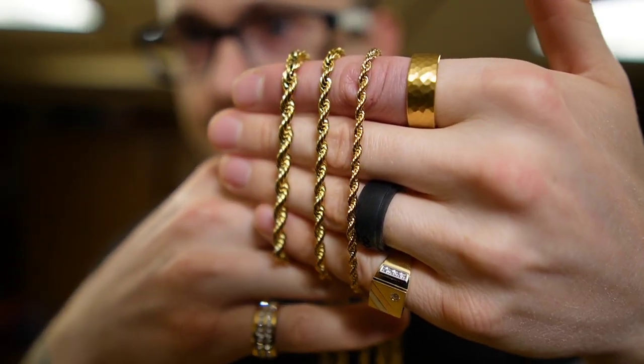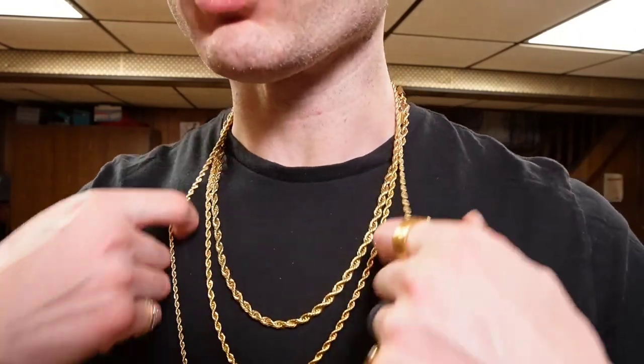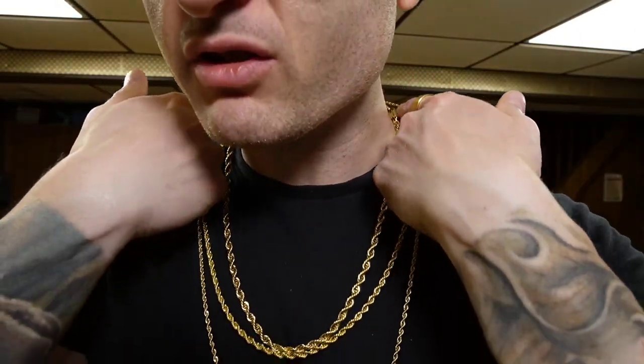We're going to take this back 12 feet so you guys get a great idea. I'm going to stack these so you can see exactly what that looks like and be able to tell the differences between each. We have here the five millimeter hanging at 22 inches, the four millimeter hanging at 24 inches, and the three millimeter hanging the longest at 30 inches. The three millimeter just happens to be at 30 inches, so that's what we have today. You can see a huge difference from up close, and you're going to see an even bigger difference from further away.